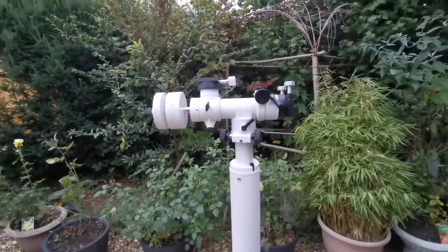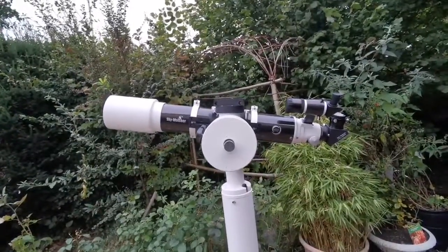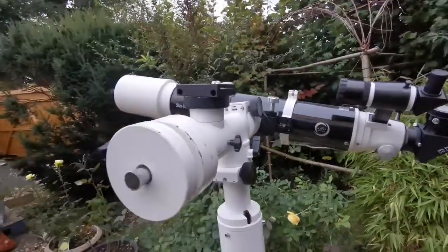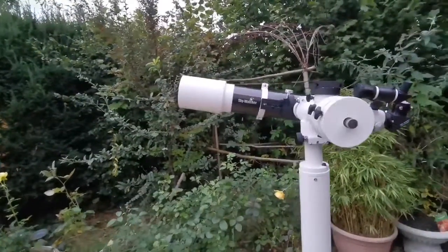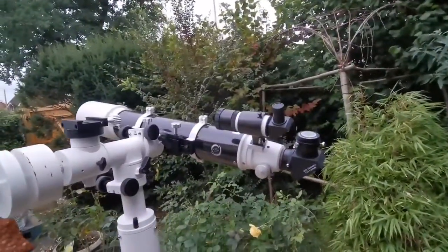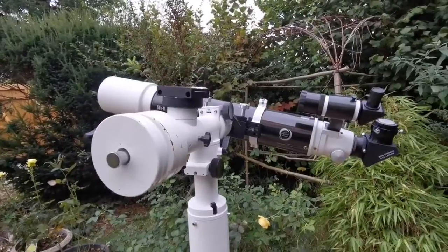Let me bring a telescope to see how it looks. This is the Skywatcher ED120DS Pro apochromatic telescope — a 5-inch telescope. It uses a special glass that makes it practically chromatic aberration free.